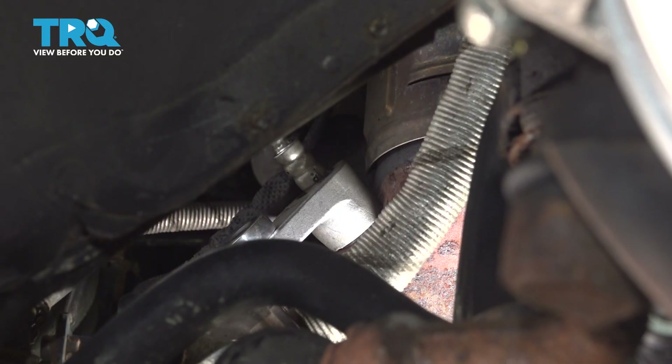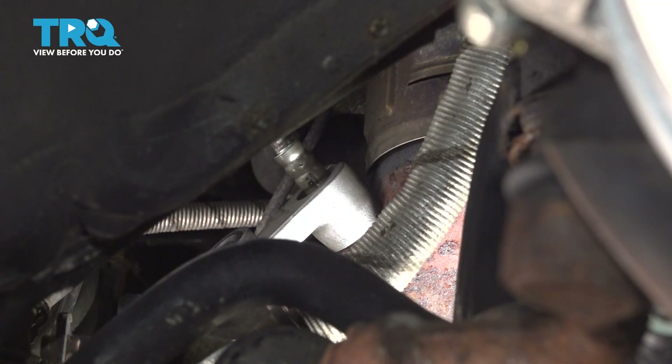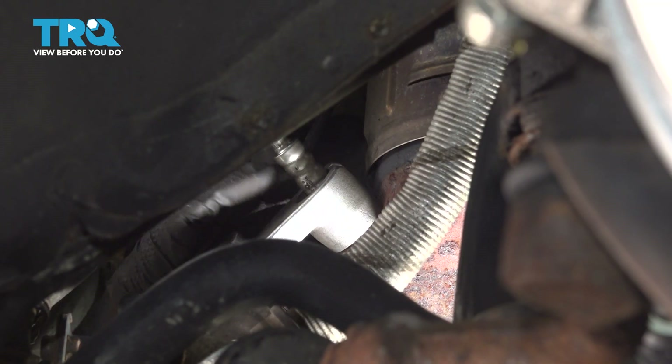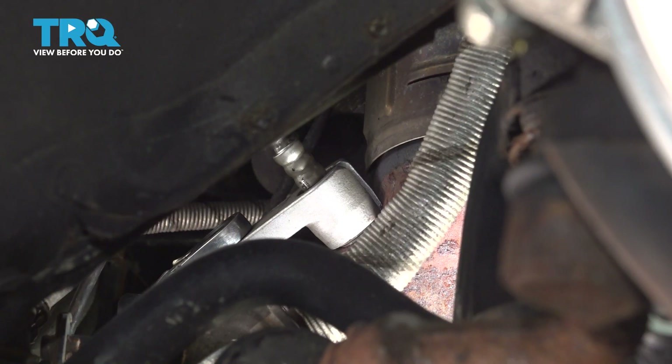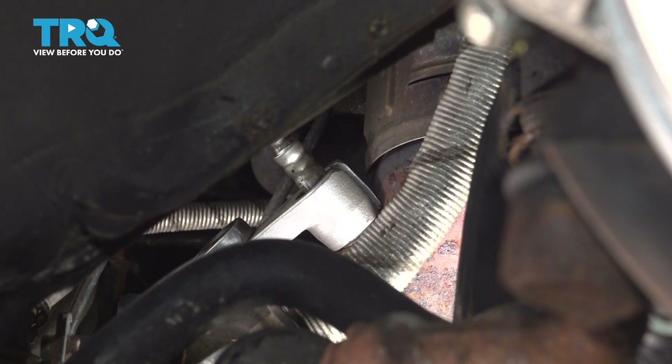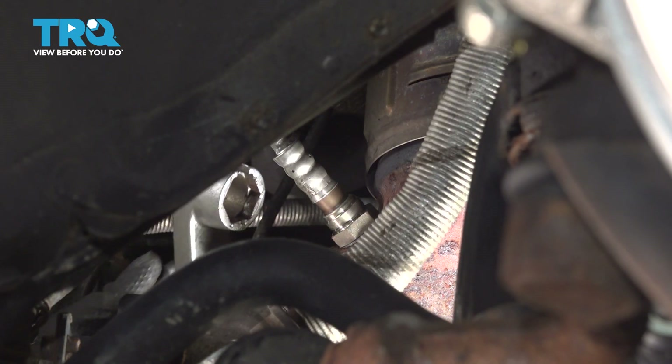At this point, I'm just going to give it about a quarter turn, at most a third. All I need to do is squish the crush washer that's on the base of the threads and that will seal it up nicely. And that's it right there — that was about a quarter turn — and remove my socket and my tool.